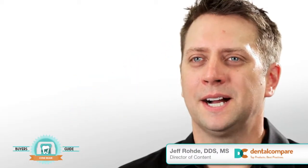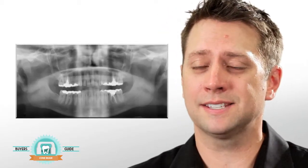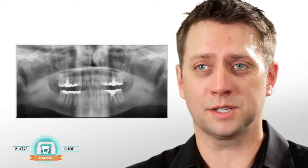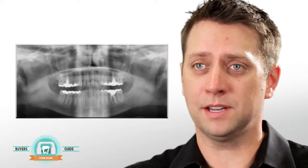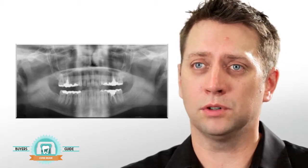Welcome to the Dental Compare Buyer's Guide on Conebeam Digital Imaging. The problem with two-dimensional imaging in a lot of cases is that it presents a distorted view. For example, with a panoramic x-ray, if the patient is in one particular position in the focal trough, it will distort the final image so you won't get accurate measurements.